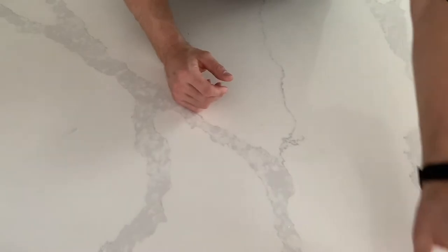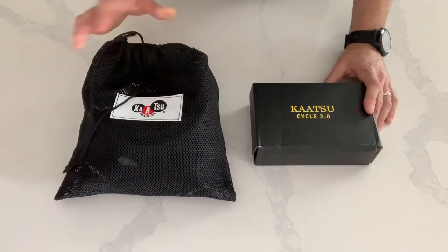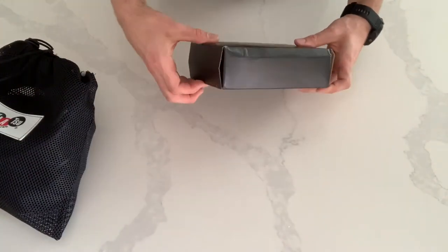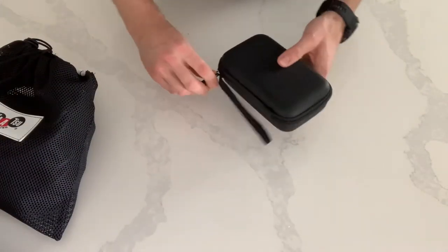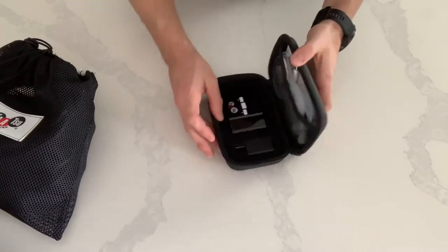When you order a Katsu Cycle 2.0, you will receive the Katsu Cycle in a box and you will also receive a bag for your bands. Inside the box, you'll find the Katsu Cycle, the charging cord, a connector for the wall, the connecting tubes, and some instructions.